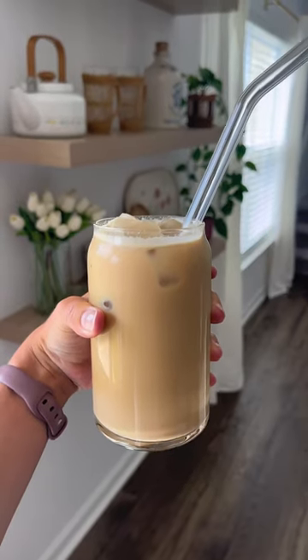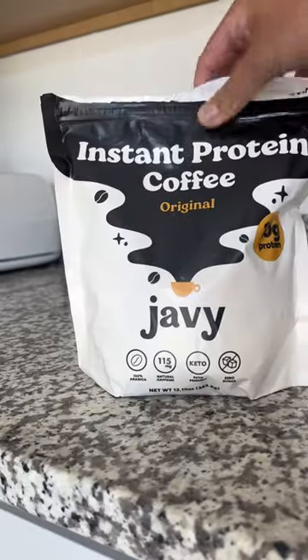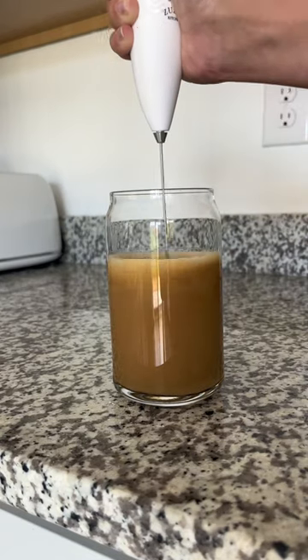This is my go-to protein iced coffee recipe that has 18 grams of protein. Fill your glass with one cup of room temperature water, add 14 grams of your Javi protein coffee, then froth it up to mix it.